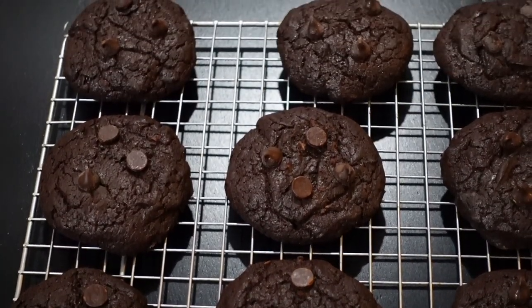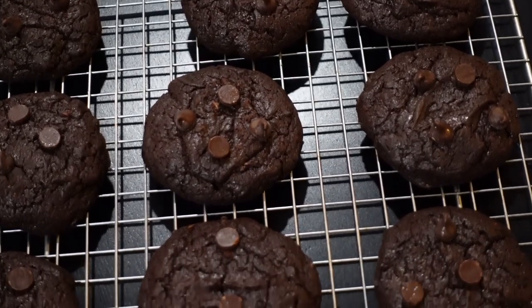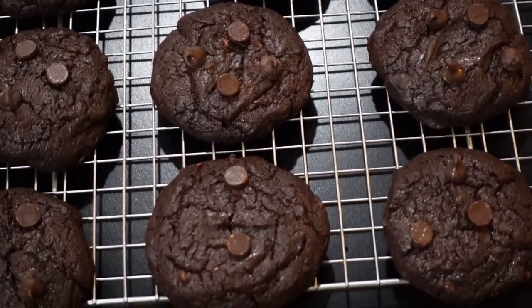These cookies can be stored at room temperature for about two to three days, or kept in the fridge for up to a week. I hope you enjoyed the video — give it a try! See you next time, bye bye.